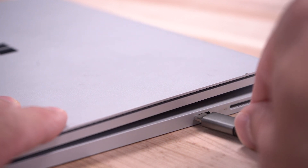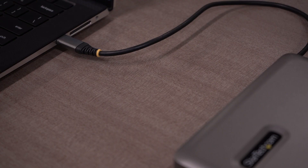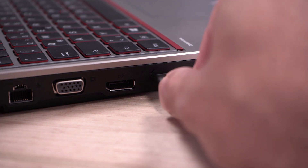This portable 7-in-1 MST dock is compatible with USB Type-C, USB 4, Thunderbolt 3, and Thunderbolt 4 ports for greater compatibility with your system.